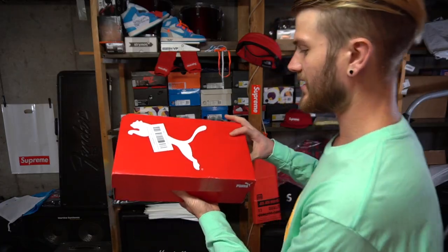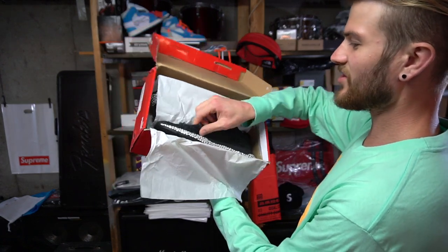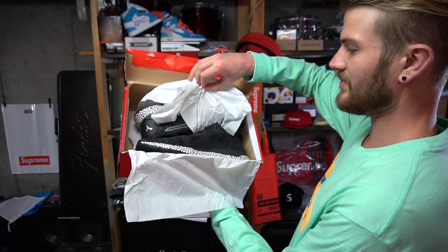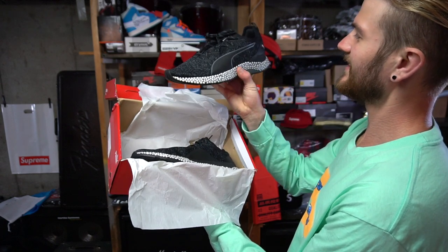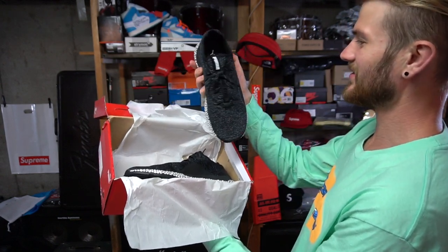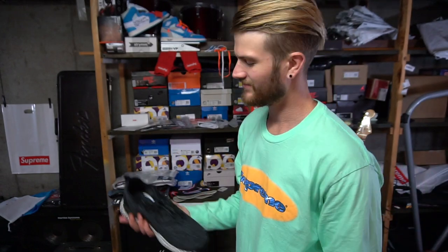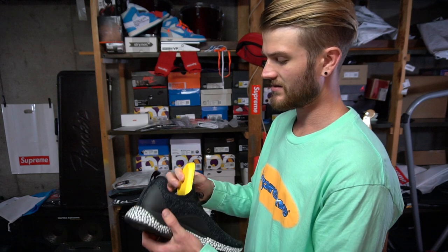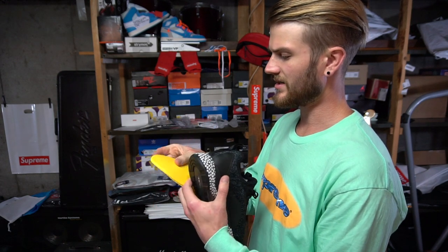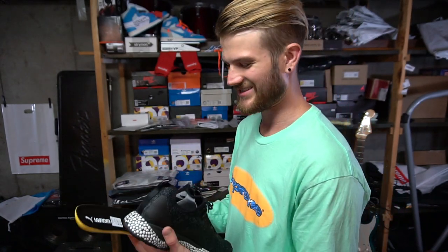Opening them up — wow, when I first look at it, it reminds me of a Cure Boost. Oh wow, it's so weird but it's definitely cool looking. It kind of has an AlphaBounce look to it as well. Sorry for all the Adidas references — I'm kind of an Adidas fan, and if you watch my channel you'll find that out. It does have an insole and it's really squishy, kind of rubbery, not the same as an Ultra Boost.